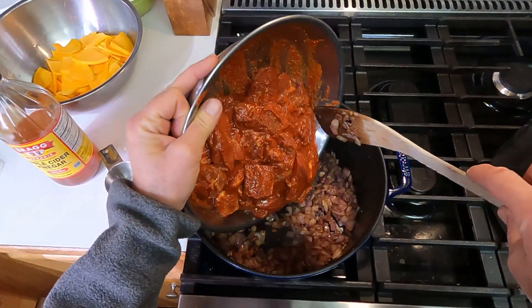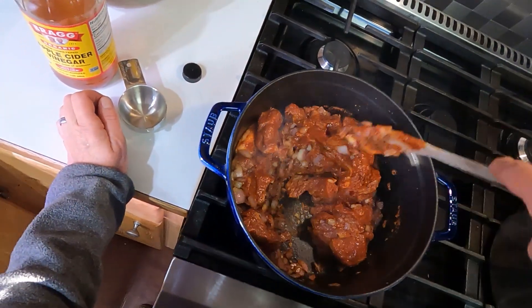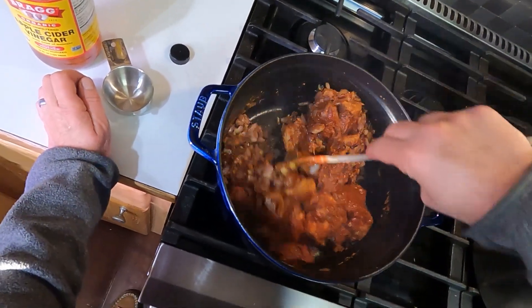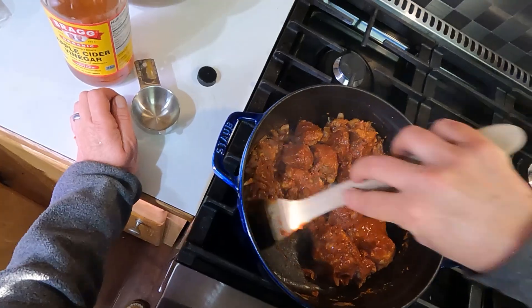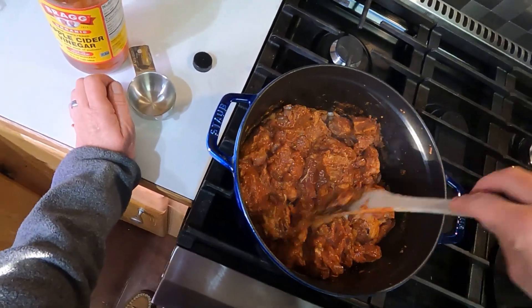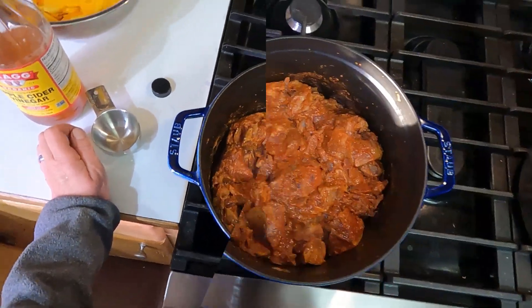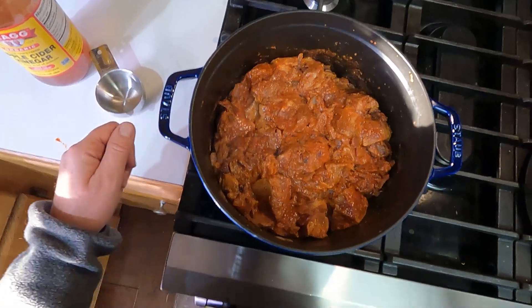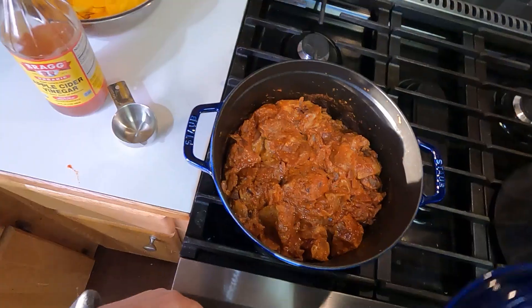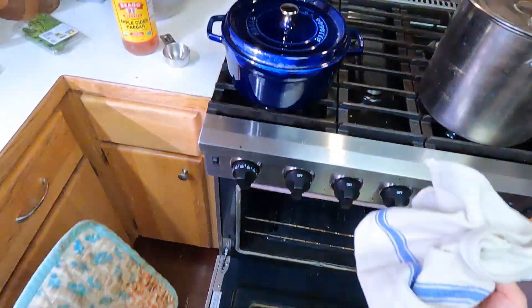Stir everything together. There's no added liquid — this pork is going to release a lot of liquid, so you don't need to add any extra. This smells amazing. Let that come to a full simmer so that everything is good and hot, put the lid on, and into the oven it goes at 325°F for about 40 minutes.